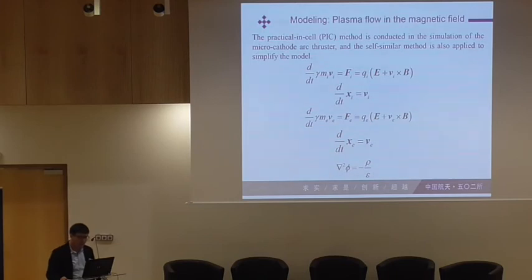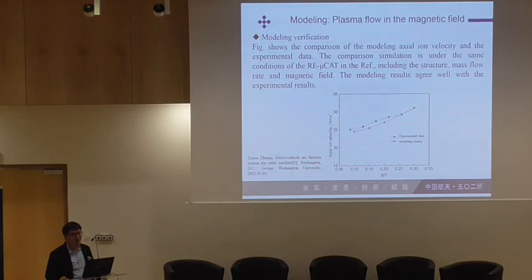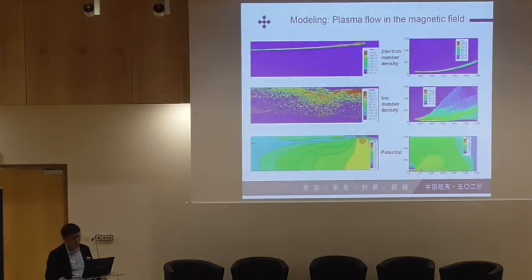We also did some modeling work on plasma flow in magnetic fields. We use the PIC method and self-similar methods to simplify the models. We verified our model by comparing with experimental data from another student of Mike Peter — the red curve is our modeling result, and it seems okay. We also did modeling based on two geometry types: the RE type and the CA type.